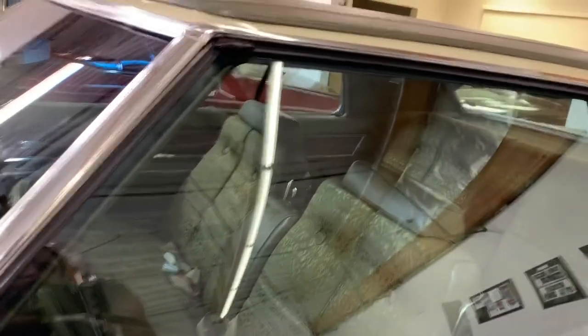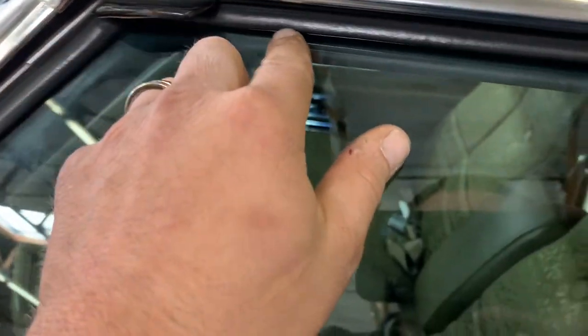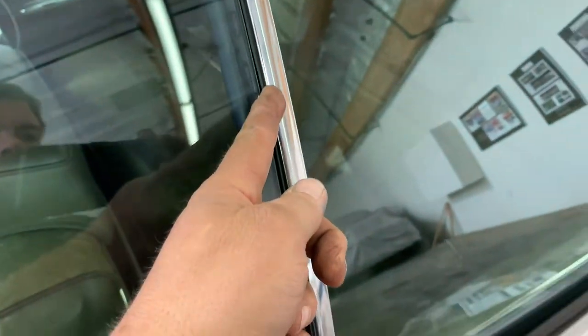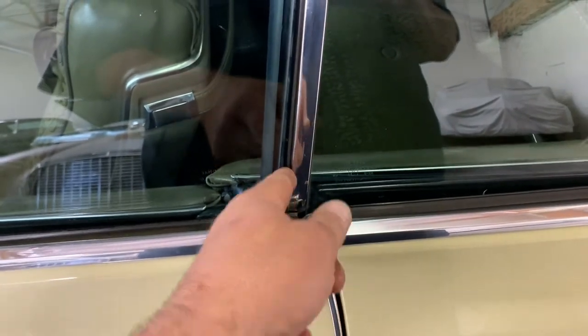72 Coupe DeVille time. We have a window adjustment issue on the passenger side. Here we are on the driver's side — you can see how the weatherstrip is sitting. The weatherstrip's in excellent condition by the way. The glass is back to the quarter window. For the most part it's a little forward here, but it's okay — that's acceptable.